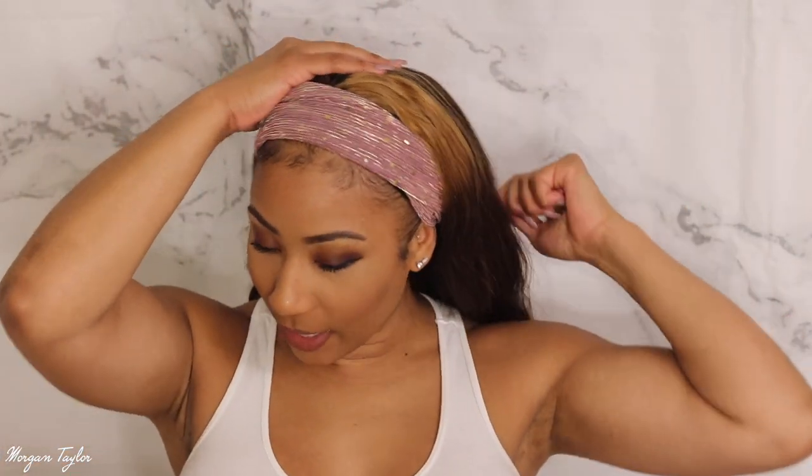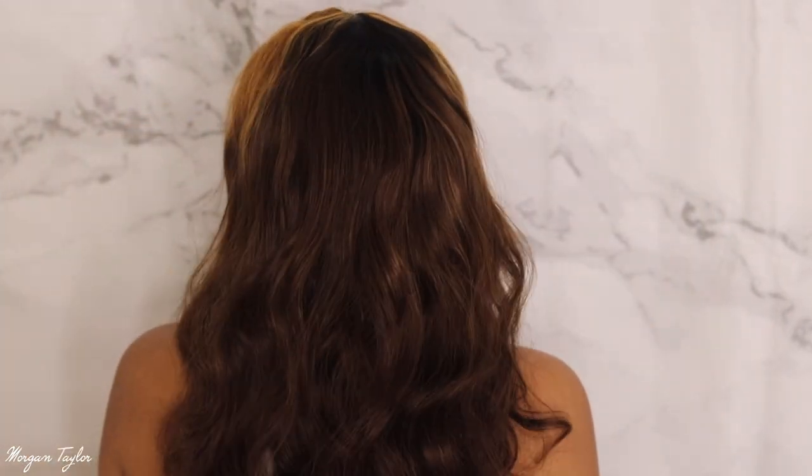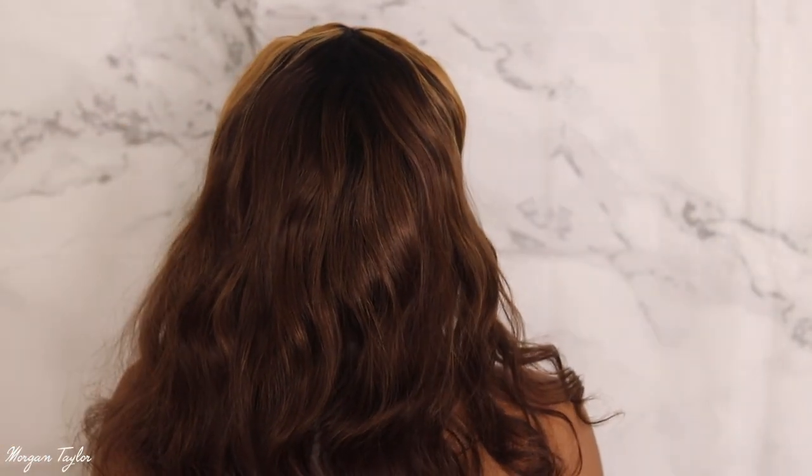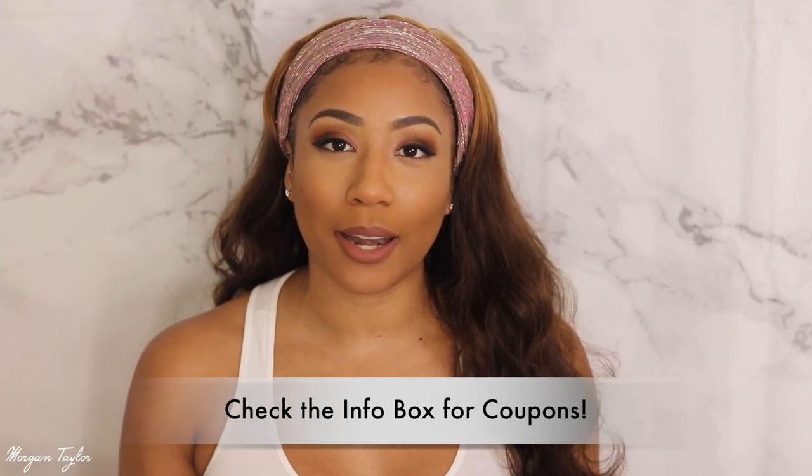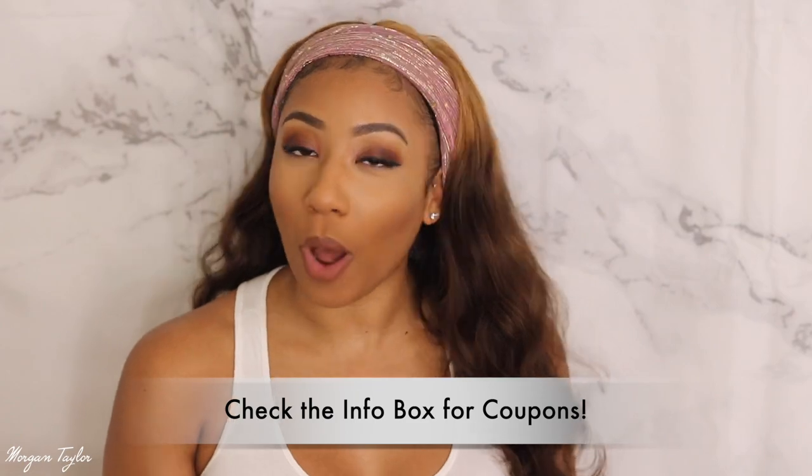I'll link all the info below. Let me turn around so y'all can see what it looks like in the back. Let me comb it out for y'all so you can see. Here's the back — it's so so pretty, I love it. You can put a curl or go straight if you'd like. You know I love big hair, so I'll probably just keep it big like this. I'll leave all the info below in the description — make sure you check them out if you want a nice quality gorgeous wig. See you next time, bye!